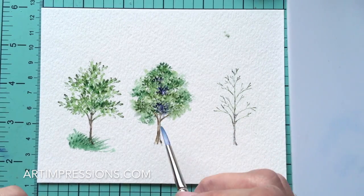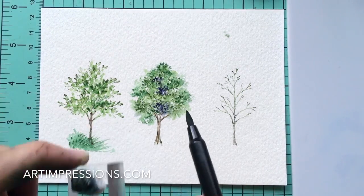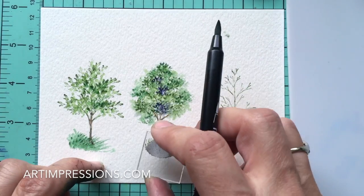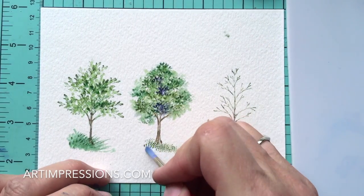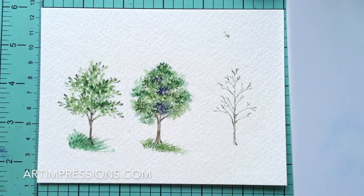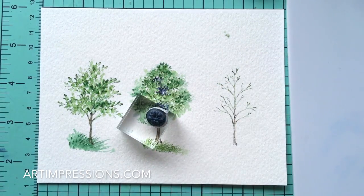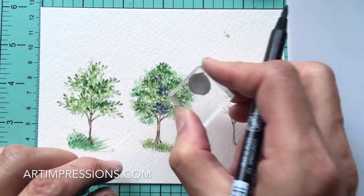We're about finished with that tree, so let's do the grass at the bottom. We're going to use the small grass this time, since this tree is set back farther in the distance. Stamp it, add water to it, and pull that color up and out. Add just a few more little lines or little leaves — we just need a few more. That looks pretty good.